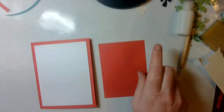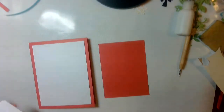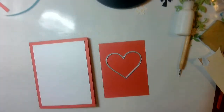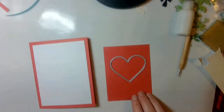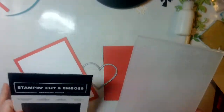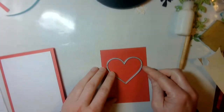Then my next layer of Melon Mambo — I'm going to take it and use my Many Hearts die to die cut out a heart right about there. After I die cut that, I will take the Tasteful Textile embossing folder and run it through the machine as well. I'll go ahead and pause right here and come back with that die cut and embossed.